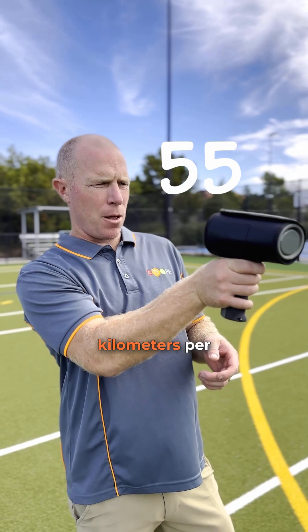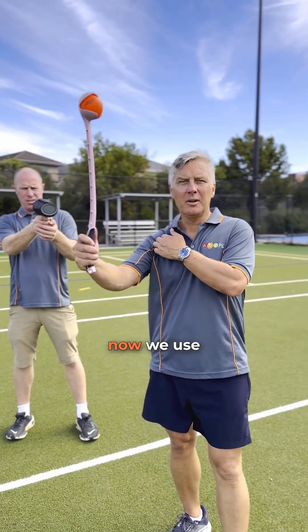Alright, Stocky, that was 55 kilometres per hour. Alright, so now we use the dog thrower.